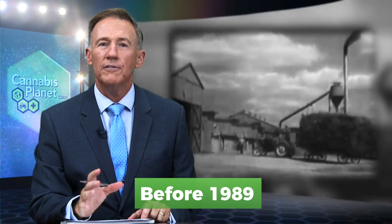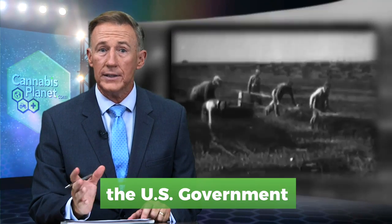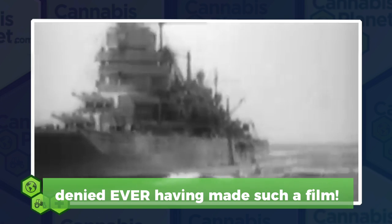Before 1989, the film was relatively unknown, as the United States government denied ever having made such a film.